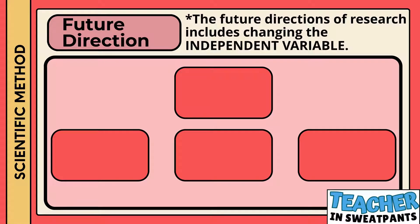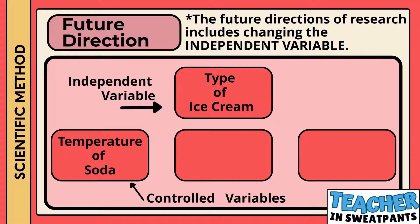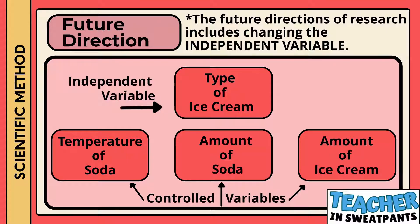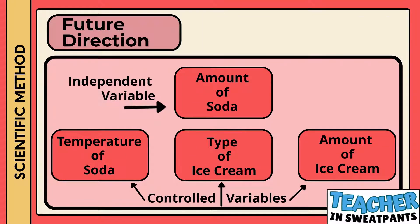Future direction. The future direction of research includes changing the independent variable. Maybe while doing this experiment you thought, how can I make even more foam? Maybe I can change something — that something would be the independent variable. Our independent variable for this experiment was the type of ice cream. Our controlled variables were the temperature of the soda, the amount of soda, and the amount of ice cream. If we wanted to redo this experiment, we could switch and change the independent variable to the amount of soda, and control the type of ice cream, which would mean we would choose one type of ice cream.